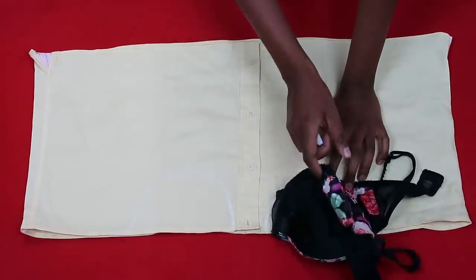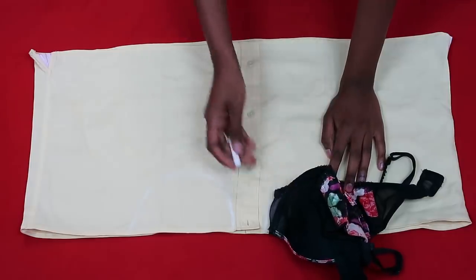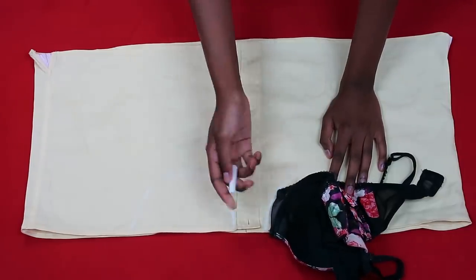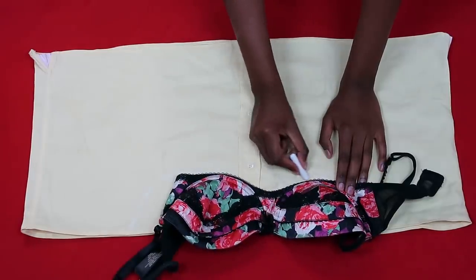I'm repeating the same thing on the other side — folding in one side of the bra and tracing out the shape to make sure I have a properly fitting top.